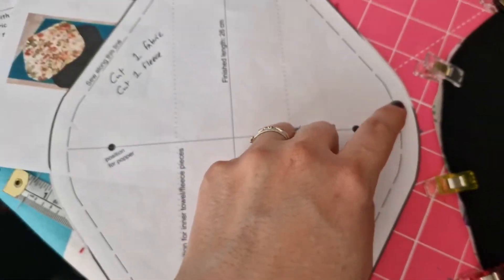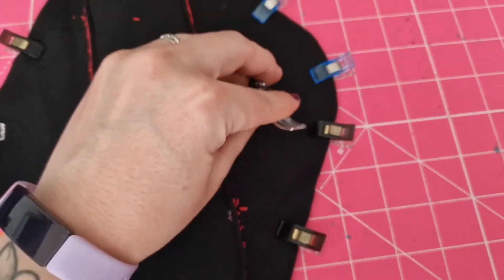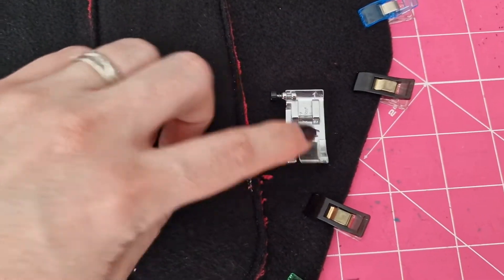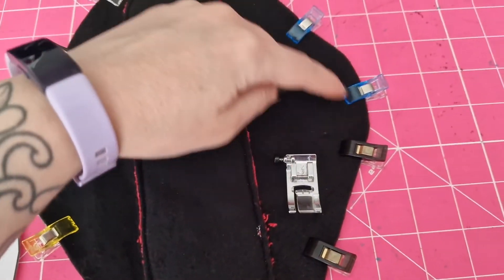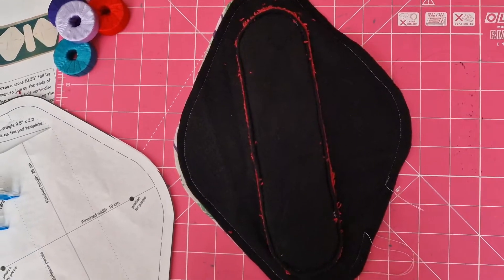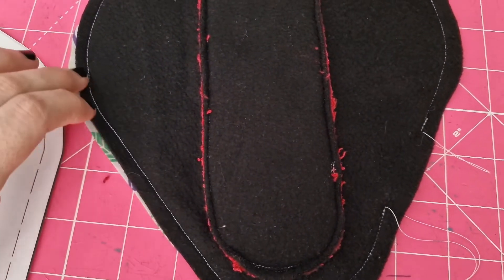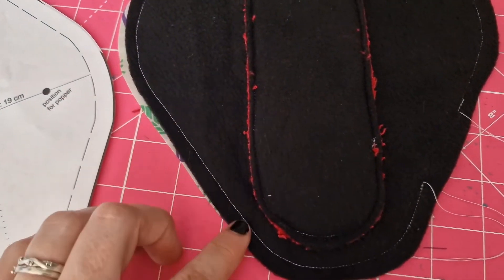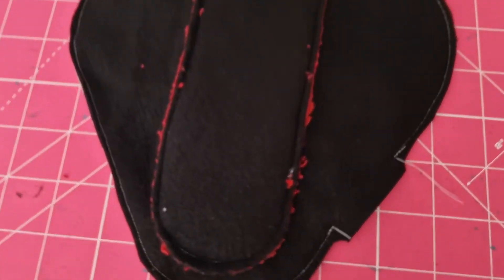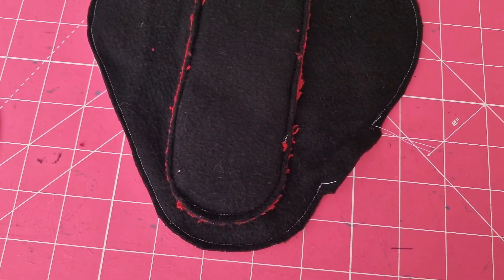Pay attention to the fact that this is the stitching line, which is a one centimetre seam allowance. You can either draw this onto your fleece or onto your fabric. For me, I know one centimetre on my foot is if I have my needle in the left position — the edge is one centimetre for me. Go all the way around the edge and make sure to backstitch at the sides as well. Now what they recommend doing is using pinking shears if you have them, and trim down the seam allowances. You can do small snips to help on curves to ensure they can come out nicely. I've trimmed them down.